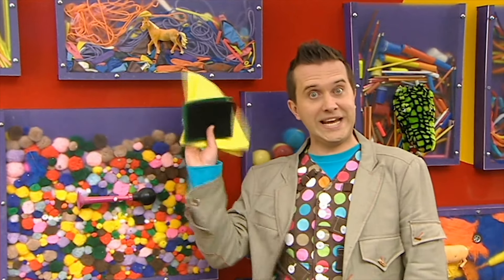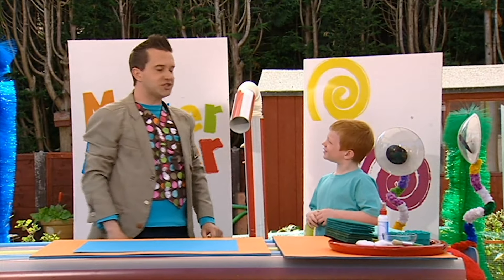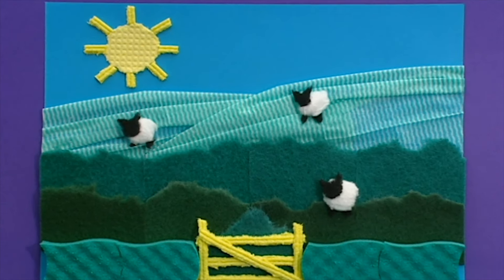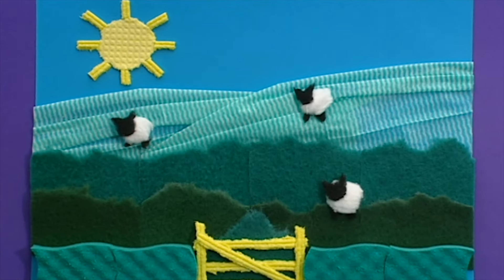That's everything we need. So then, Dan, you wanted to make something arty with a sponge, didn't you? Yes. Well, how about this? It's a fantastic padded picture of a field made with scouring pads, sponges and washing up cloths. Are you ready? Yes. Are you ready? Great. Let's get making.